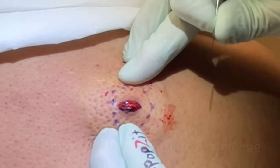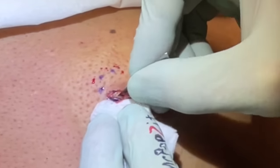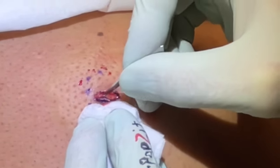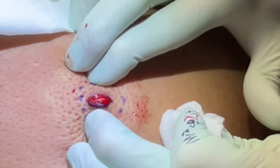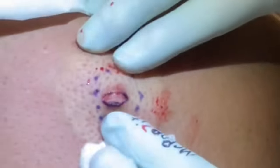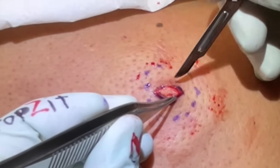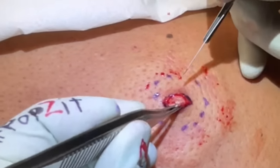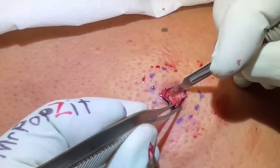Just a little piercing there on that cyst. It might not be much in there — it could be kind of dry actually. His other cyst on his back was pretty filled with material, but this one looks like it's dried out. It's very fibrous — thick wall cyst here.